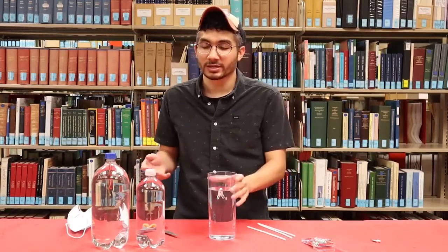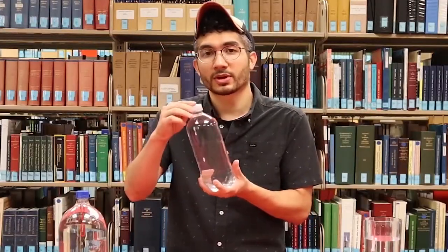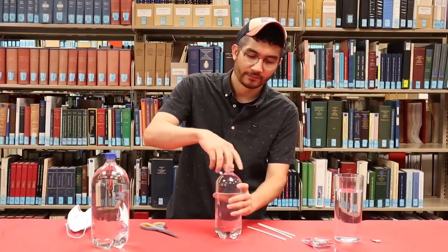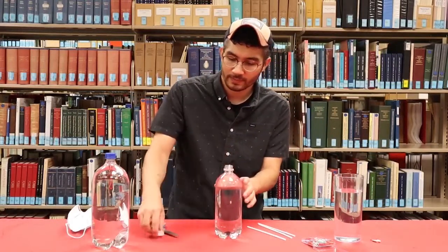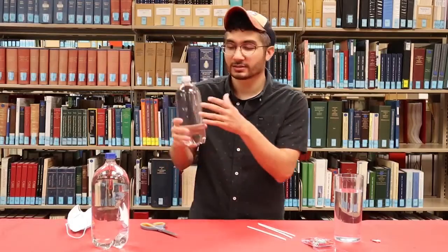Once you have that, you're basically ready to go. You take your empty water bottle and fill it all the way to the top with water — in this case, I already did that. You take your Cartesian diver, place it inside the water bottle, screw the cap on, and squeeze.